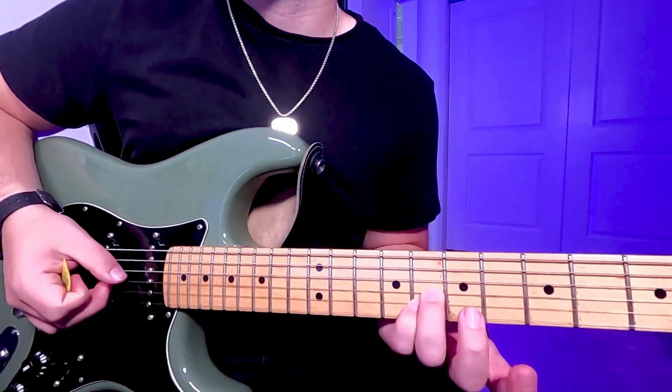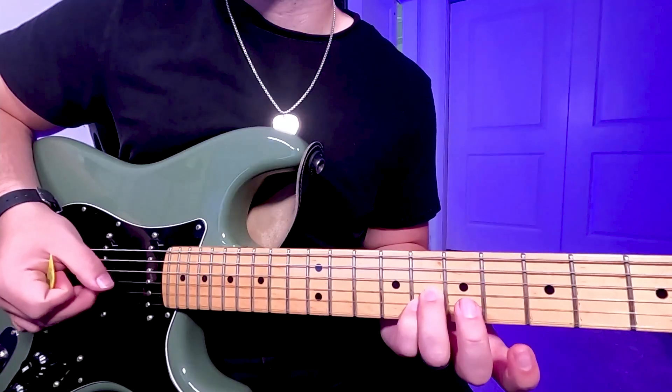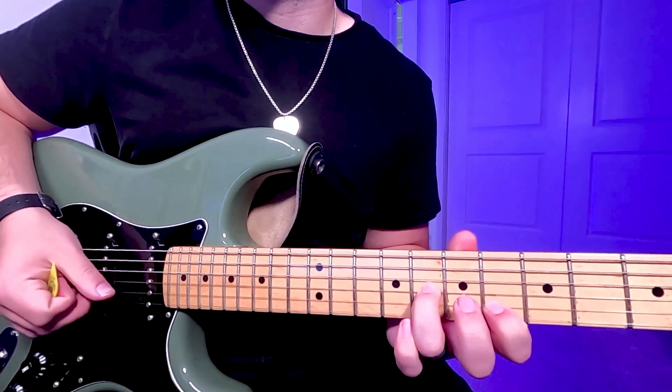It's just two shapes here. It's the 8th fret G and B strings for the 1st shape, then the 8th fret G and 6th fret B string for the 2nd shape.